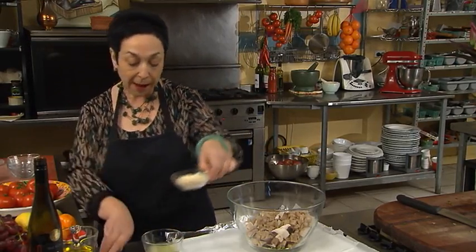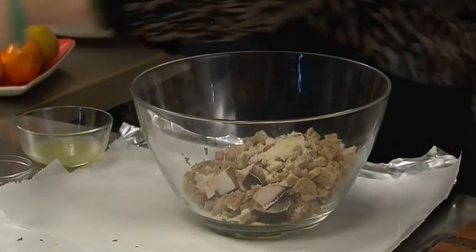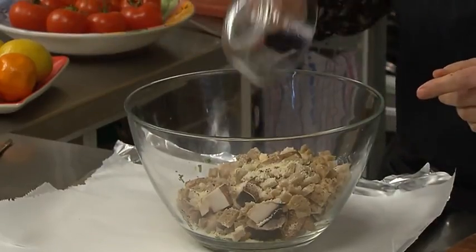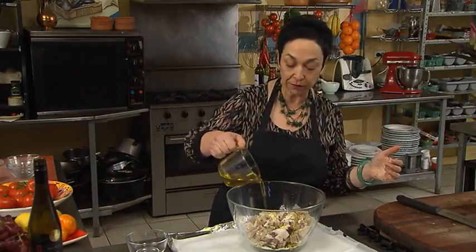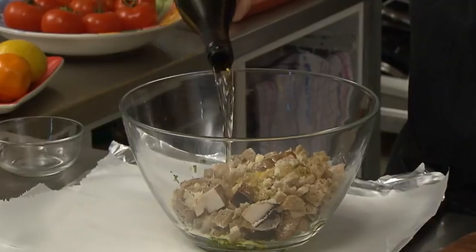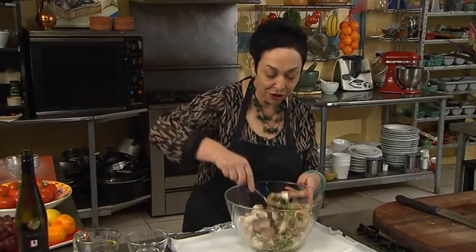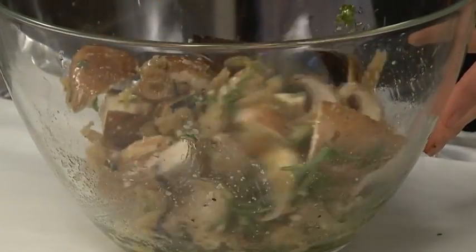And we need a big tablespoon of parmesan — I'll put in a little extra bit. Some pepper, and the juice from that lemon that we zested. Olive oil, of course — that's about two tablespoons. And a splash, maybe two tablespoons, of white wine or brandy if you like — that's also very nice. Give that a good toss, and add some salt if you haven't put in the anchovies at this point.